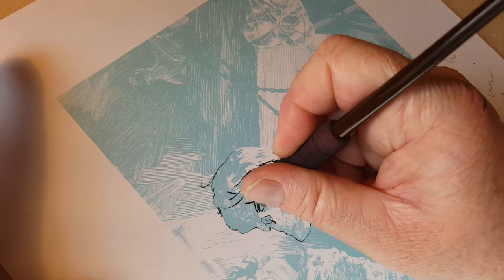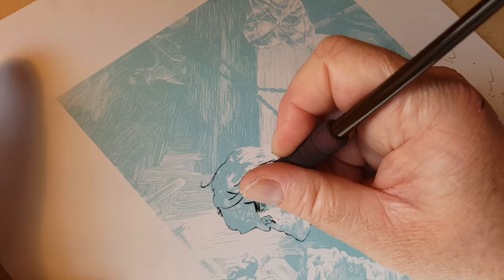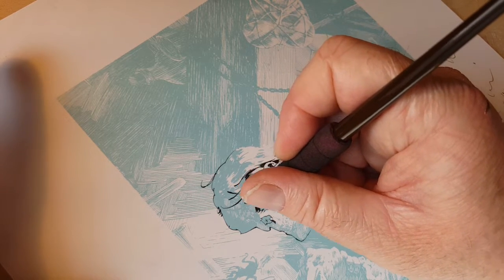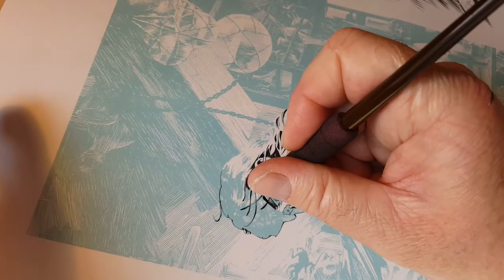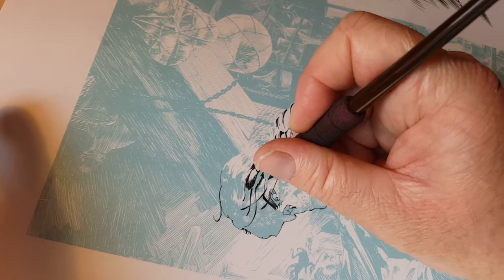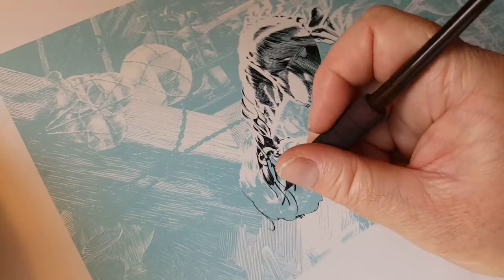This ink might be a tiny bit thick. I'm going to dip the nib tip in water and dry it off but keep a little bit of moisture on it, see if that helps because the ink is sticking just a little. That bottle of Eon ink is older, but it's working great — everything seems to be going good today.